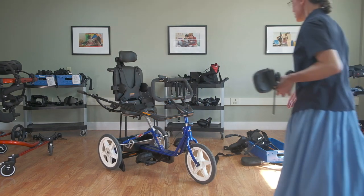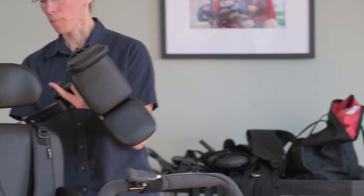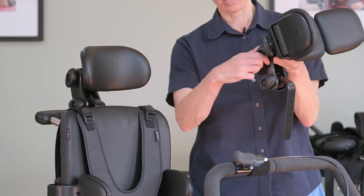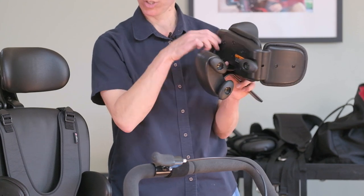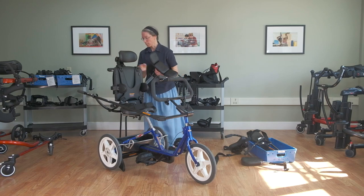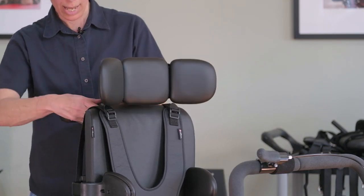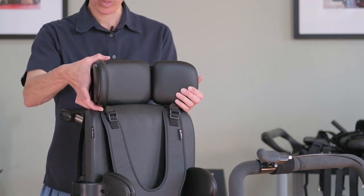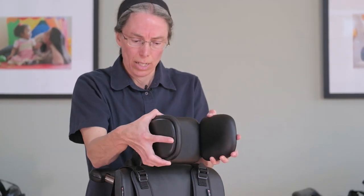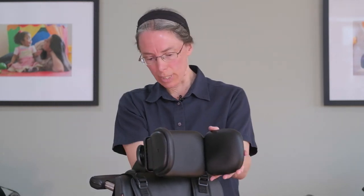Besides the curved contoured headrest, we also have the winged headrest. Each headrest has a white button at the back for height adjust and two knobs for more specific positioning; the winged headrest has two more knobs supporting the sides. You can have it in a fairly low position almost as a continuation of the backrest, or you can snug it up and angle it quite specifically to get support around the occiput to stabilize the head. You can also play with the height of the backrest to get it just where you want.